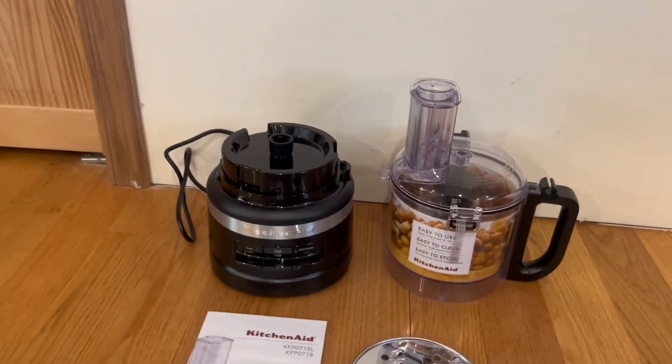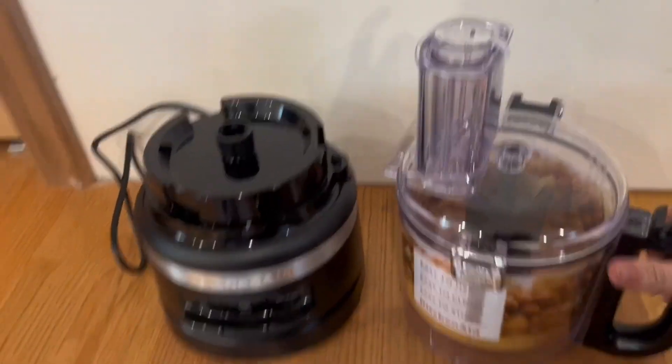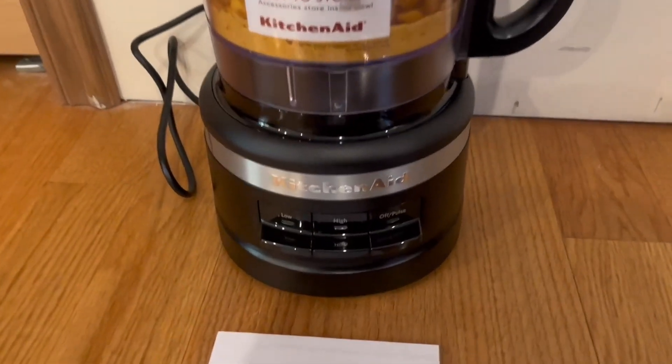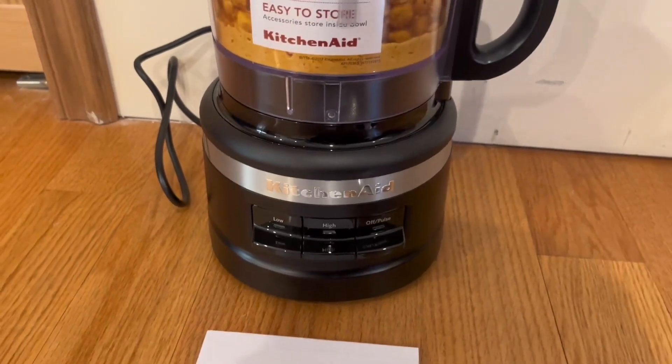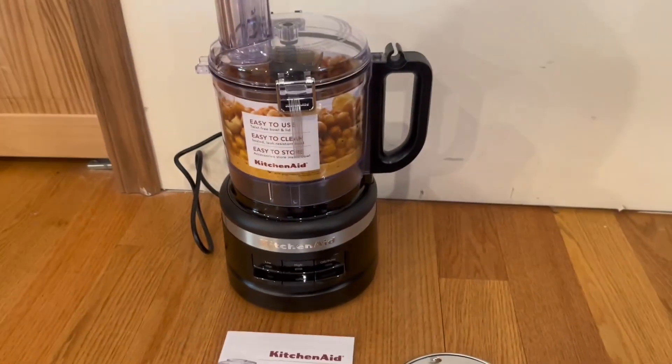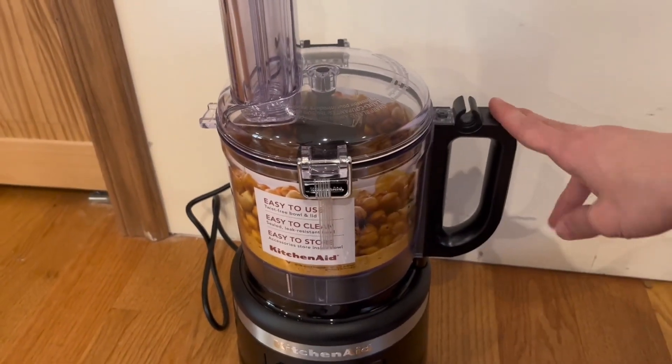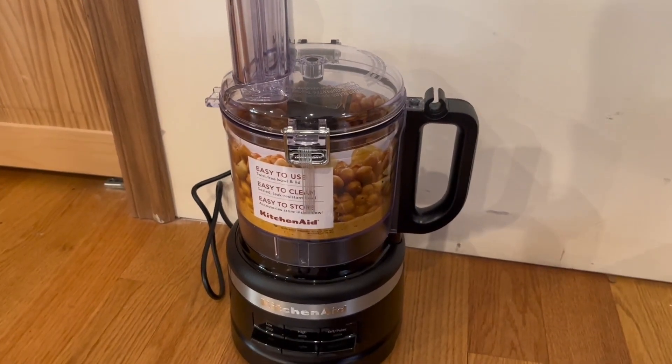Honestly, I'm a very big fan of it. It does have a 7-cup capacity, and you can easily just go ahead, put it on, and it is ready to go. It does have a low, high, and off-slash-pulse setting, and you can easily choose that once it is turned on. We do have the squeezer and the top right here, and it does come with a nice and elegant handle, which I'm also a very big fan of.